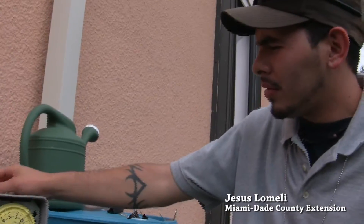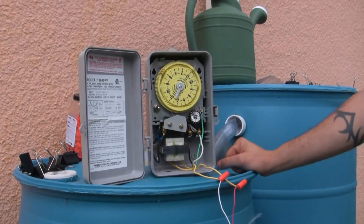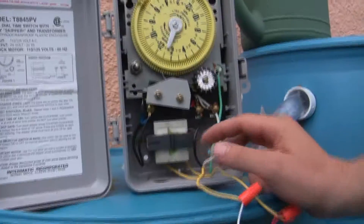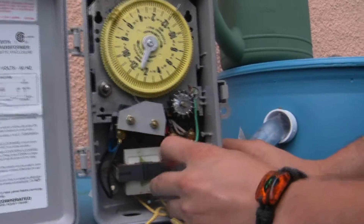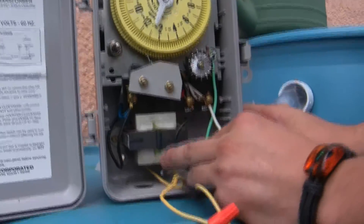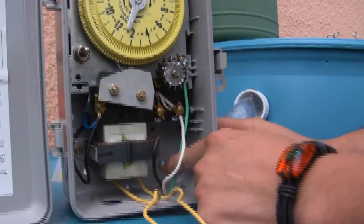What we have here is a mechanical device — a mechanical clock — running 110 volts. We have these three wires here, which is what we're going to look at first. We have the black one, which is our hot wire; the white one, which is our neutral wire; and the green one, which is the ground wire.